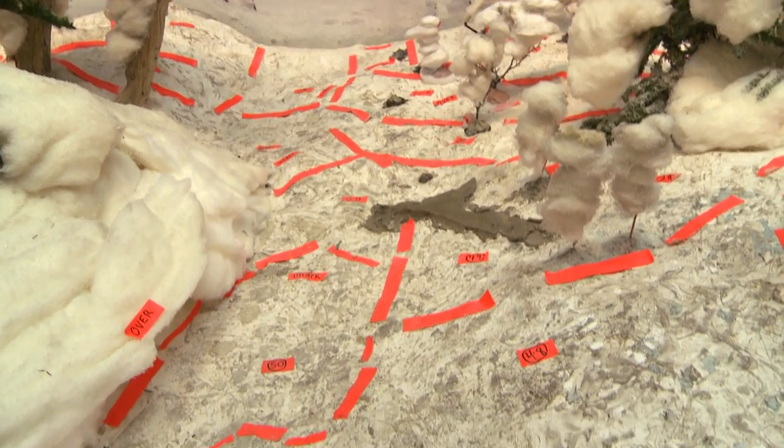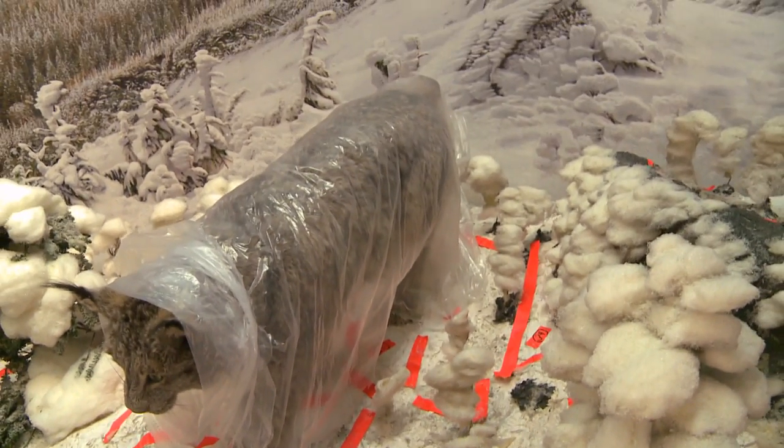Once I got in there and started to look at the batting and see how the original artist laid it over the modeled foreground, I realized that it was probably going to be a lot easier just to pull out the old stuff and start fresh using a really good archival guideline. And that basically meant redoing the whole foreground.